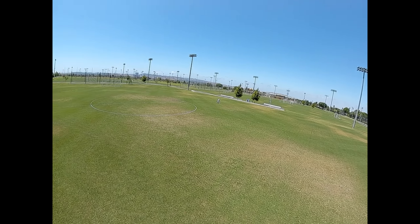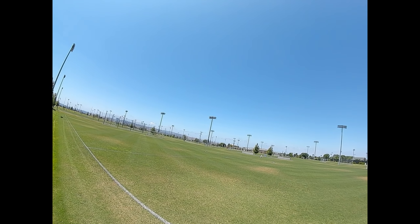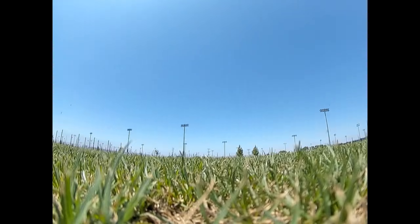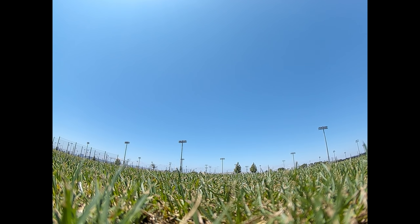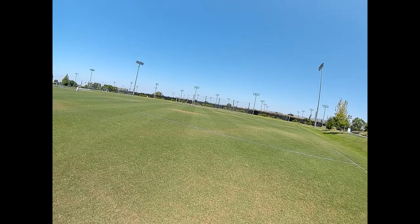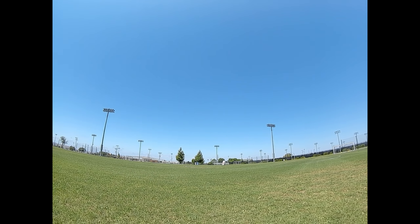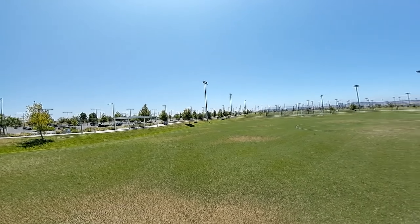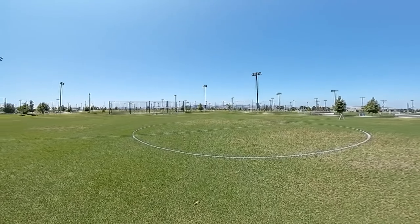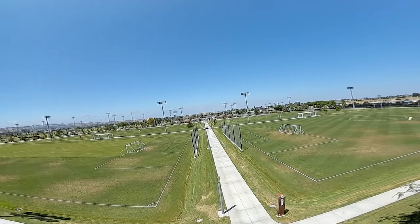I've got a satellite lock but the home arrow is acting weird — it's not pointing in the right direction. I'm going to land and rearm. After landing and rearming, it looks like it's working now. I can see the distance, and after going further away, the home arrow appears to be working properly. I only have eight satellites — kind of expecting more, but it's very windy right now.